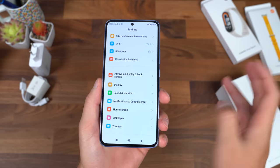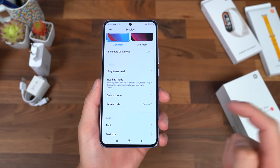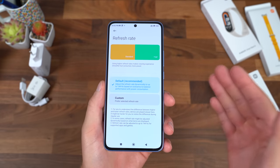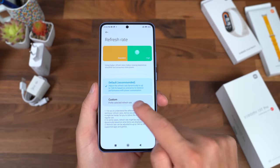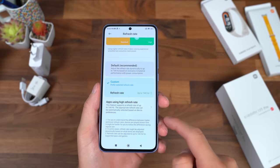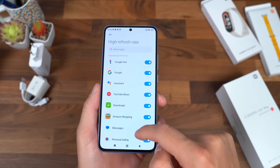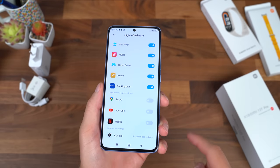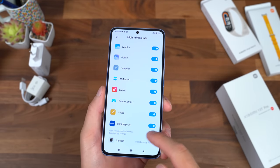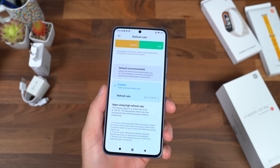This display goes all the way up to 144 hertz refresh rate, which seems enabled right out of the box. Going into display settings, the refresh rate is set to default, so it will automatically and dynamically change depending on what's shown on screen. Or you can hit custom and force it up to 144 hertz and set it on a per-app basis — so YouTube, Netflix, Maps can all take advantage of 144 hertz. I really do like that.